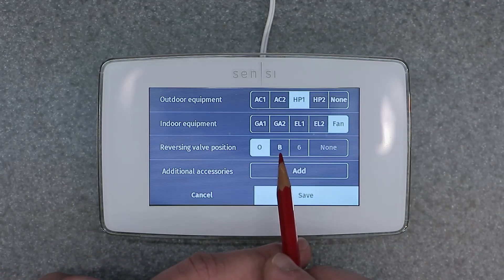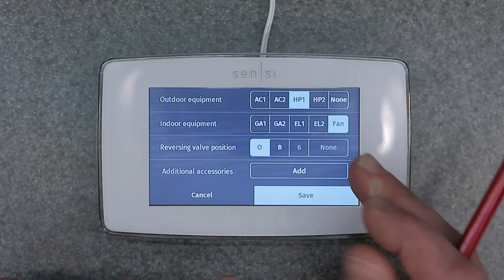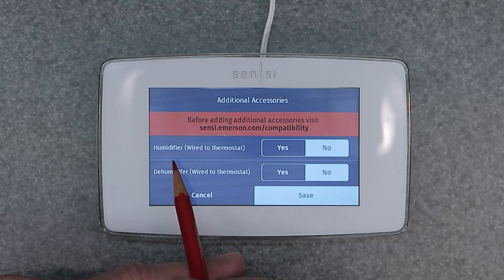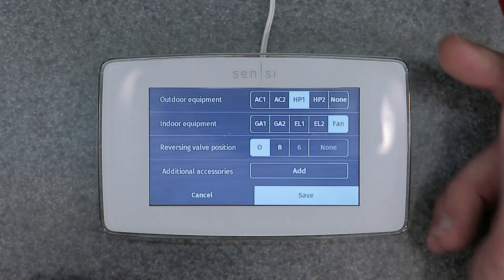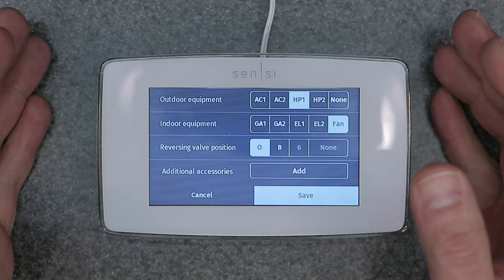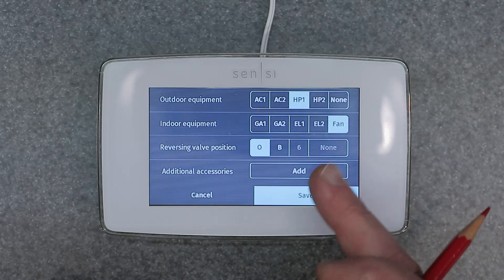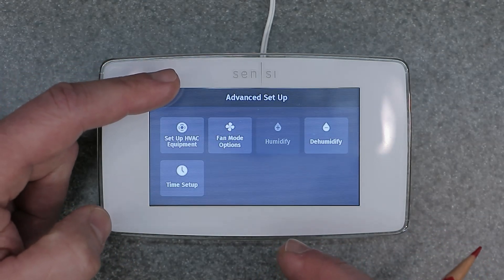Reversing valve position is O or B — call Emerson if you want to look into that specifically. Additional accessories: if you have any humidifier or dehumidifier wired up to the thermostat, select yes or no accordingly. I don't have anything wired up, so I'll hit no. That's all there is for that menu — very intuitive layout. I love this thermostat because of this. Hit save after you're done making your configuration settings and it brings you back to the previous screen. Back out and you're done — all your settings are taken care of.